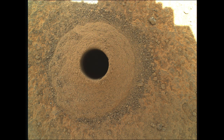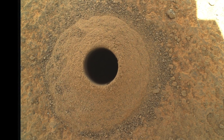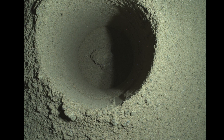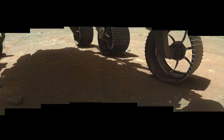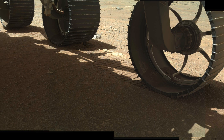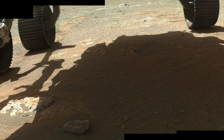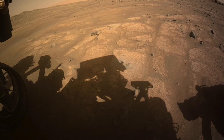Efforts to figure out what happened to the core started the following sol with the arm-mounted Watson camera. The camera's shadow made it hard to look inside the hole, so after sunset, Watson's LED lights were used. This gave a great view down the hole, showing that the core wasn't stuck inside. With the possibility that it fell out of the drill bit and rolled under the rover, Watson shot a set of images to take a look — a sort of no-stone-unturned approach. But no runaway core is evident, same with the view from HASCAM.